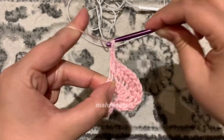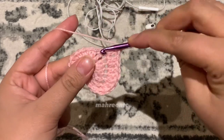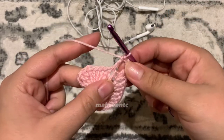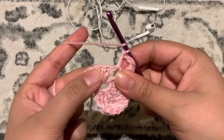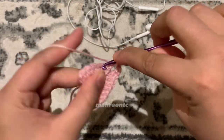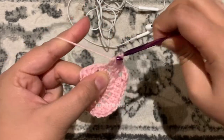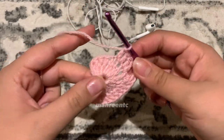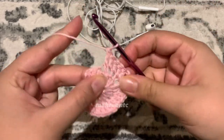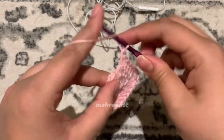Remember to yarn over two times for your treble crochets. Make one double crochet in that next chain one space. Because it is a symmetrical heart, we will repeat what we did on the other side: make one double crochet in the next three stitches — one, two, three — then make two double crochets in the same stitch.